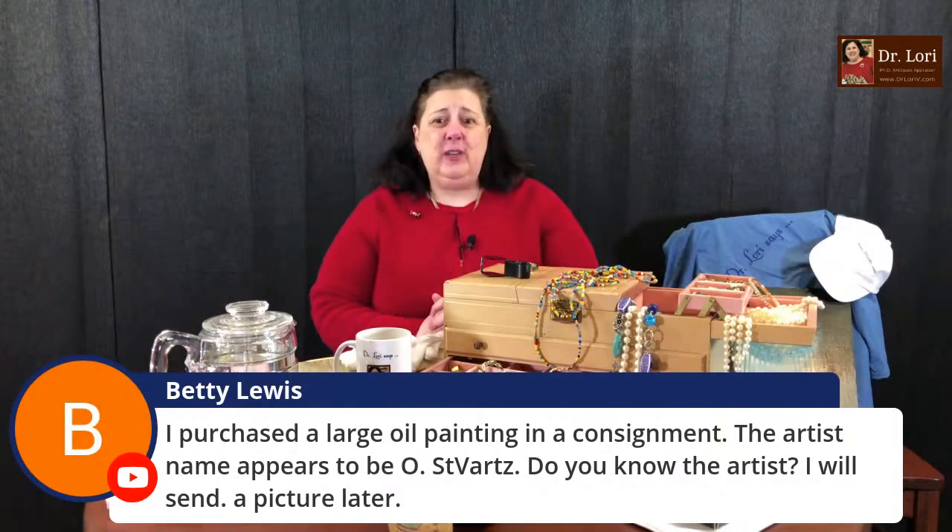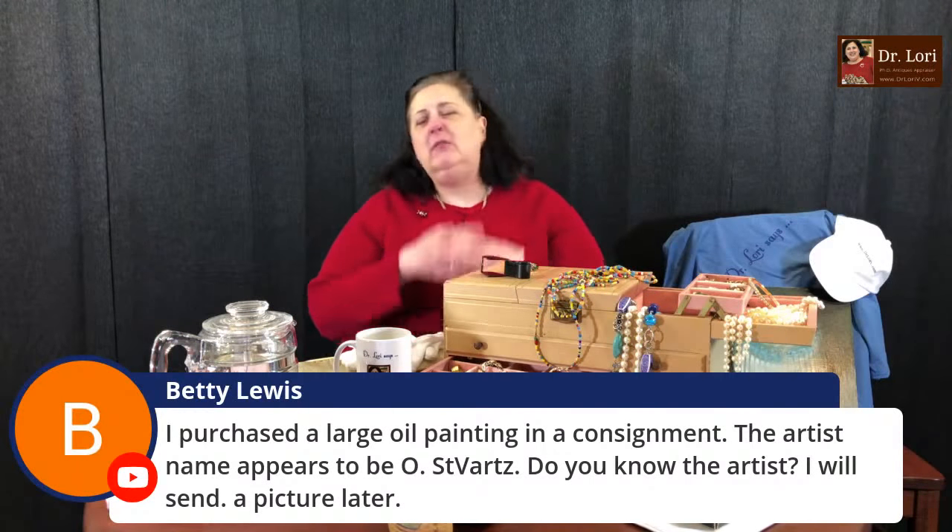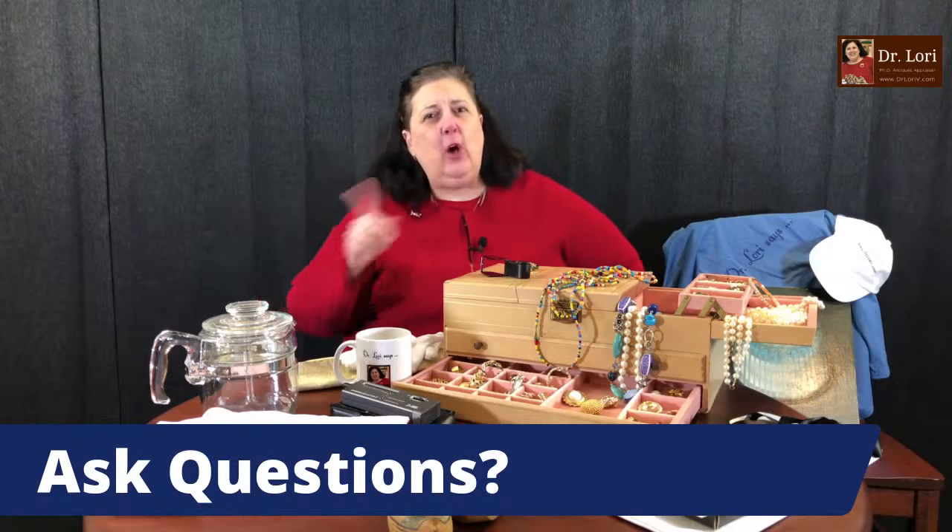Someone purchased a large oil painting where the artist's name appears to be O.S.T. Vartz — send a picture and I'll take a look. A lot of people get mixed up identifying artist signatures: they see a 'V' and think it's a first name like Vicky or Victor, when actually the V is part of the last name like Vaughn or Van from the Netherlands or Northern European artists. A big tip: if you're trying to figure out a signature, try to copy it by hand — writing it out helps your brain identify who it is.